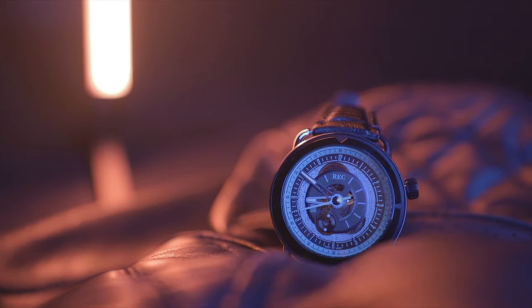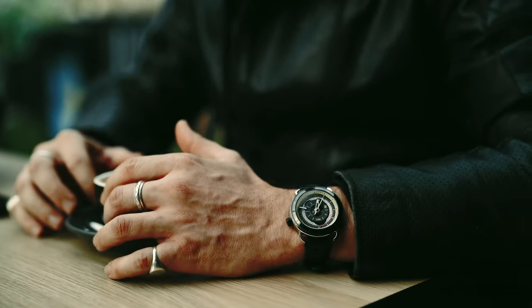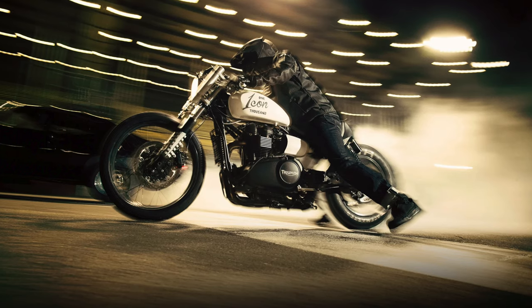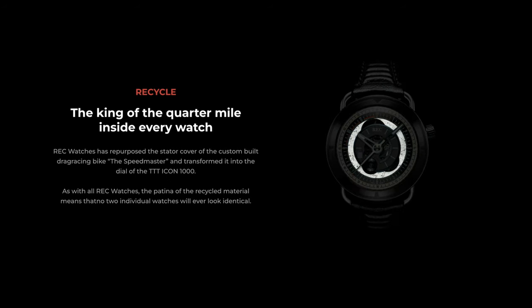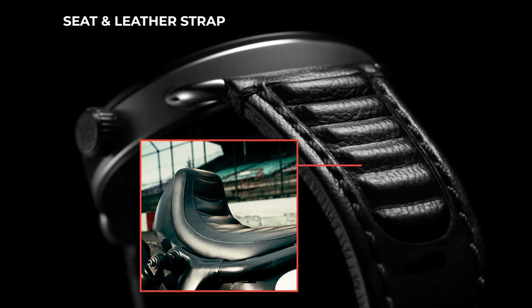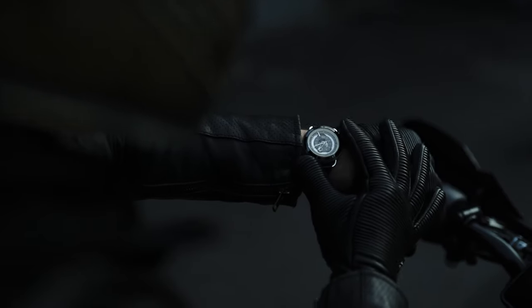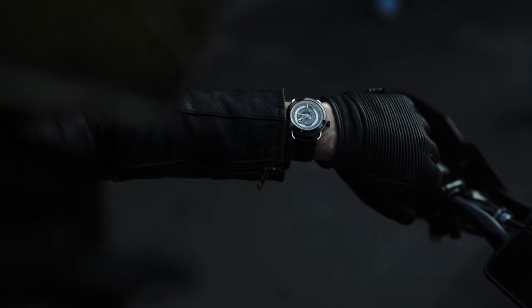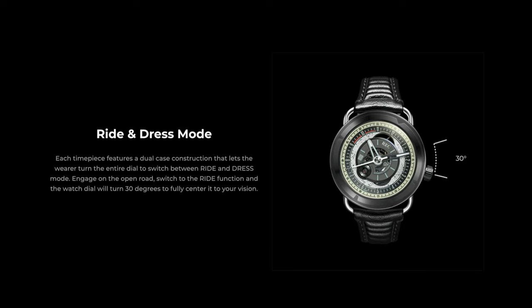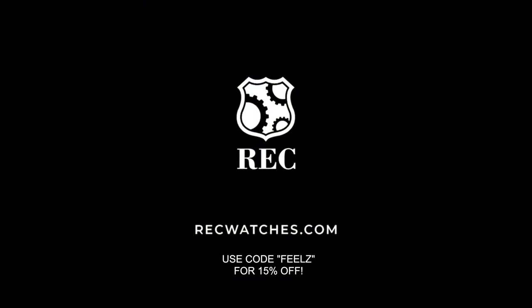A huge thank you to RecWatches for sponsoring this video. RecWatches not only designs their watches based on the appearance of specific cars and motorcycles, but they also use old parts from those specific vehicles in the watch too. The watch I'm wearing today is the TTT Icon 1000, made from the 2013 Triumph Speedmaster developed with Icon 1000 Motorsports. RecWatches repurposed the stator cover of the Speedmaster and transformed it into the dial. The Icon 1000 also contains design references from the bike — the leather strap is based on the seat, the lugs replicate the shape of the pipes, and it even has 'go fast, look flash' etched into the inner case. The entire watch face rotates 30 degrees so that once you're ready to ride, the 12 o'clock marker shifts to center in the rider's field of view. RecWatches are offering a 15% discount — more details in the description below.